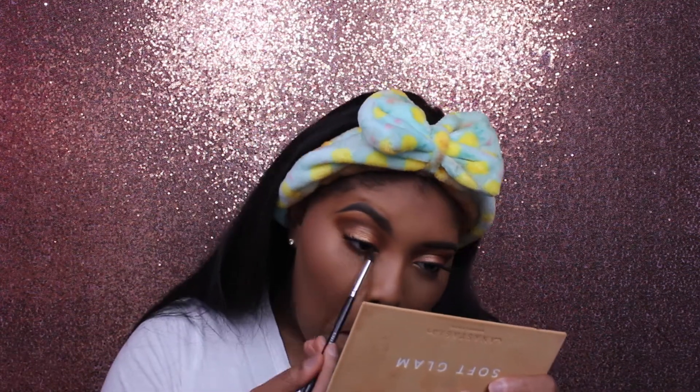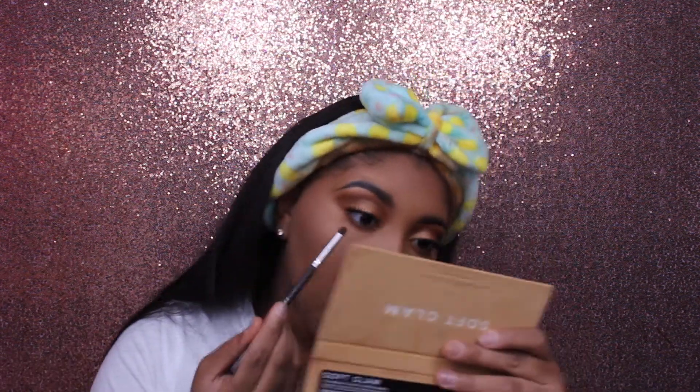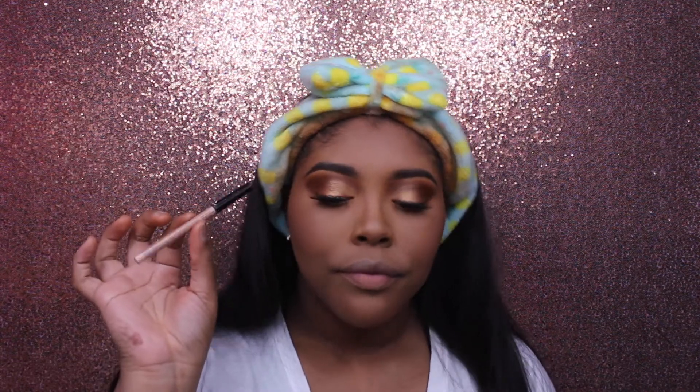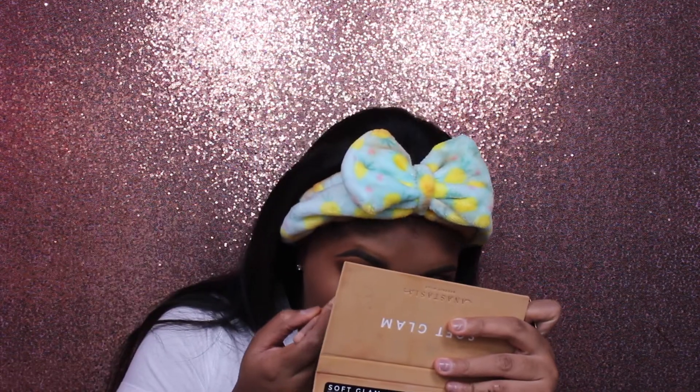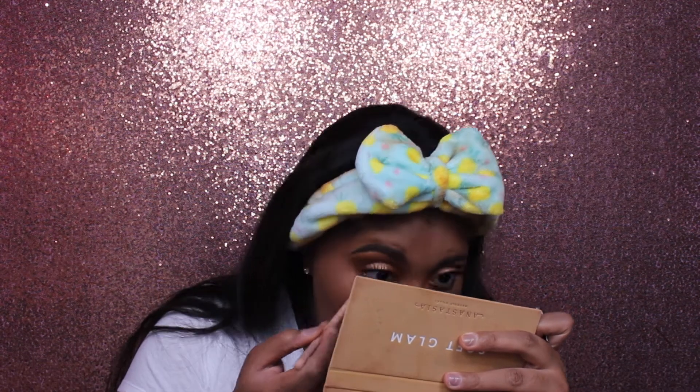For my under eyes I'm taking the same shades I put on my upper lid — the lighter brown shades first, then the darker ones — everything minus the shimmery shade on the lower lash line and just blending that together. Then I'm taking my NYX Wonder Pencil in my waterline because I didn't want something too dark down there.